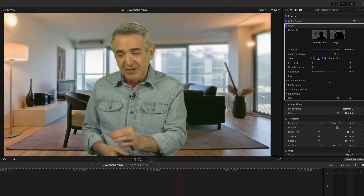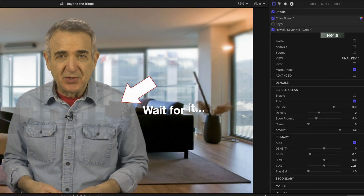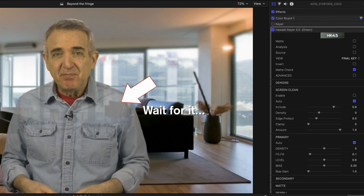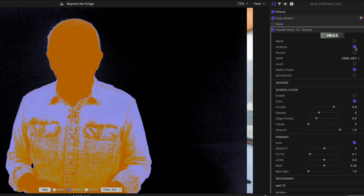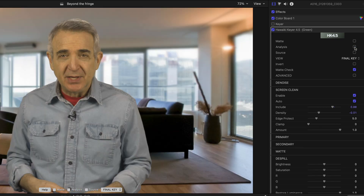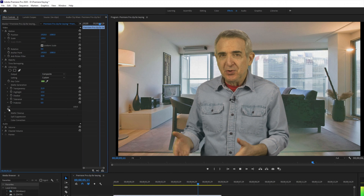The more holistic approach is to tidy up the background before you do anything else. Any decent editing program will offer you a way to do this. In Final Cut Pro, you just add an area that has a different colored green, and that goes a long way. The Hawaiki filter, which can be used in many Mac-based editors, even has a cleaning module — click auto and it's basically done. In Premiere Pro, it's the pedestal control: the more pedestal, the more noise you delete.